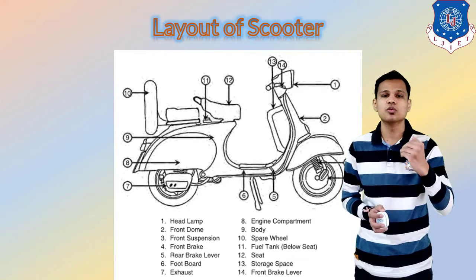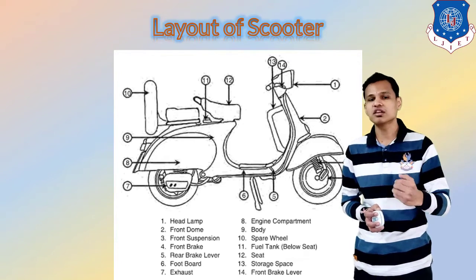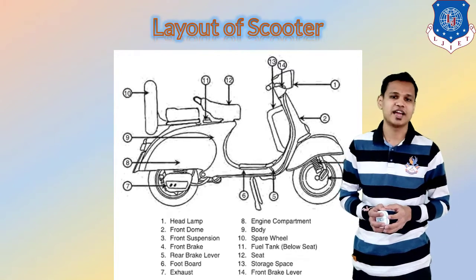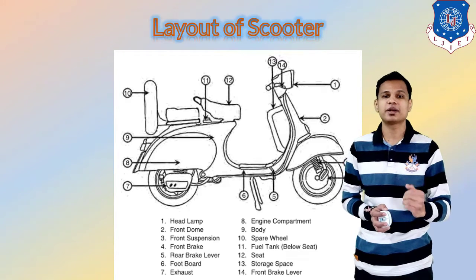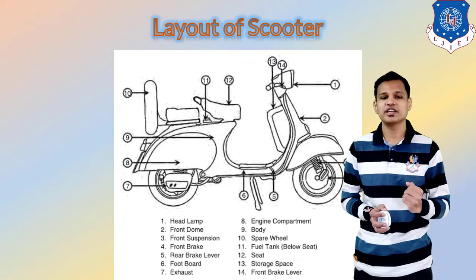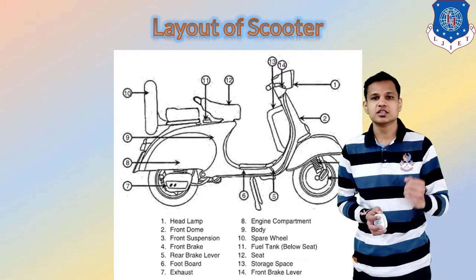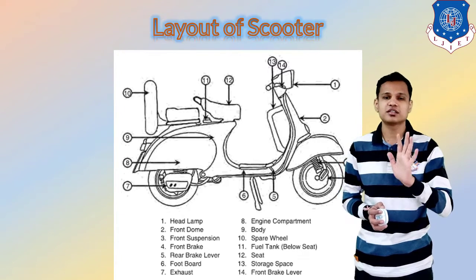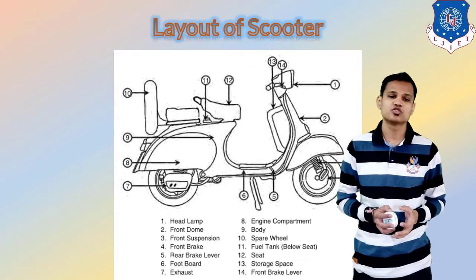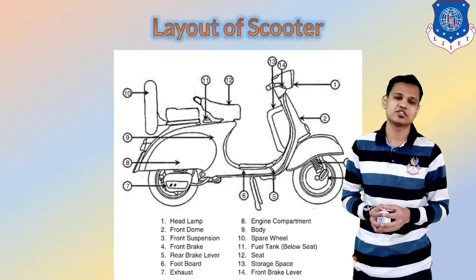The second one is the front door, which gives cover to the driver at the front side. The third one is the front suspension and the fourth one is the brake at the front side. The fifth one is the rear brake lever from which you can apply the rear brakes. The sixth one is the foot board, provided for the support of the driver to keep the foot when driving the scooter.